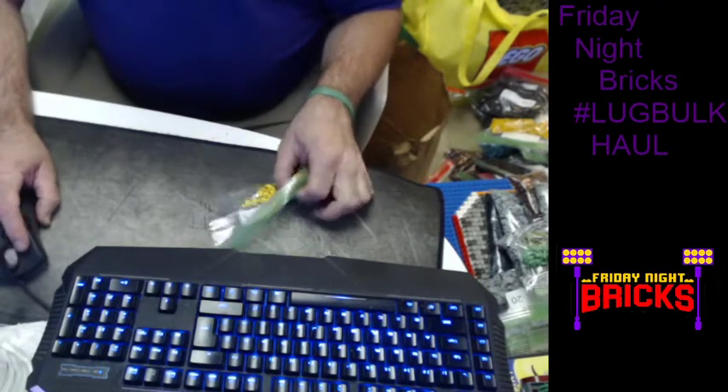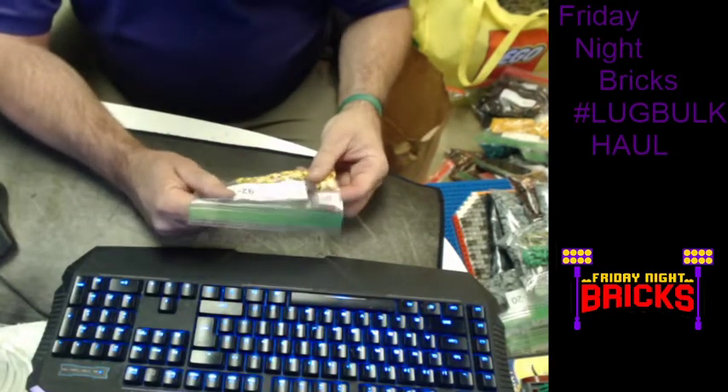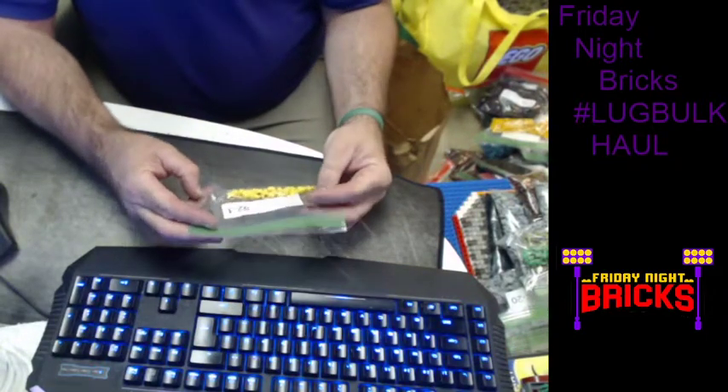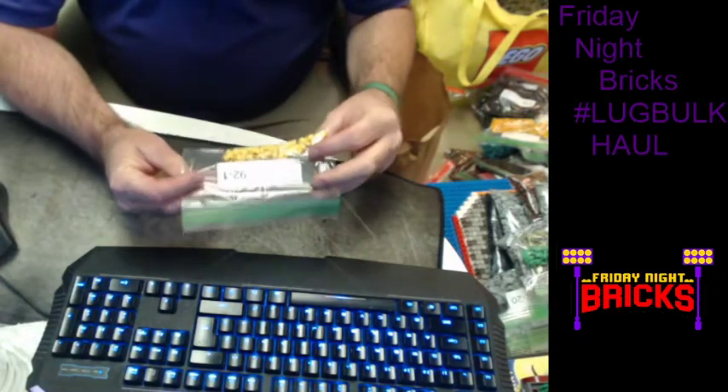Hello everybody, this is Reed with Friday Night Bricks. This is a special lug bulk call. This is actually my second time recording because the first time didn't record my voice, so hopefully you can hear me this time. We'll start with this guy — this was actually the first item, but we're just going to go whatever.